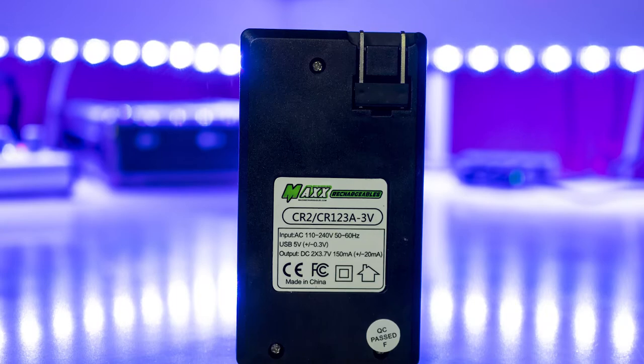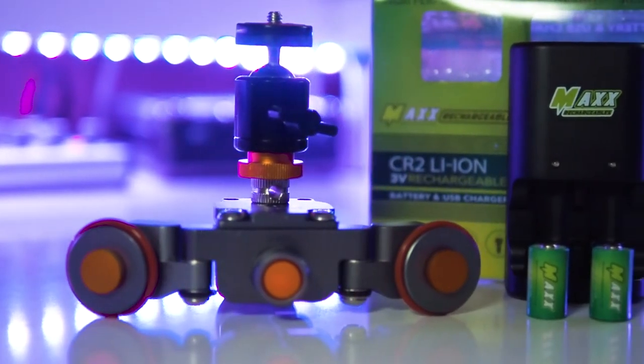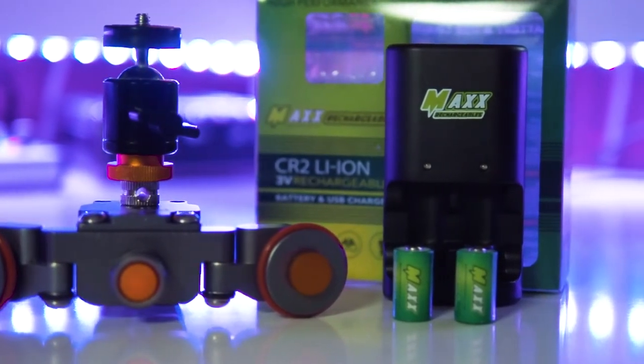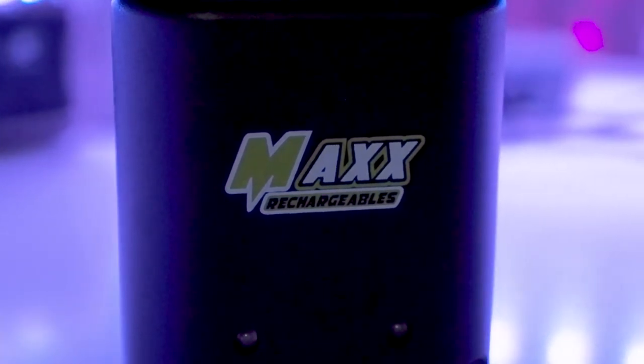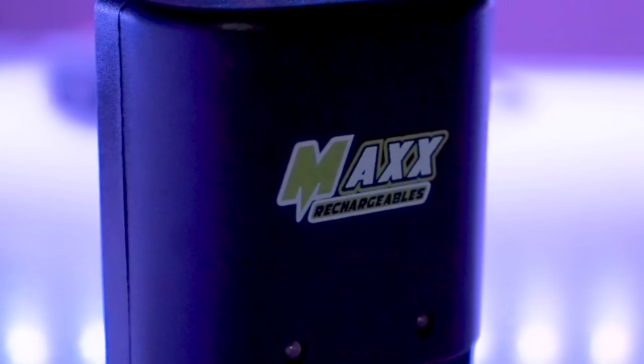It takes about four hours to charge both batteries. In my case, I got about four and a half hours of usage on my motorized slider with my Olympus OM-D E-M5 Mark II camera. This GofenBuddy CR2 battery charger is a great bundle for about $25 US dollars and will save you a lot of money in the long run.